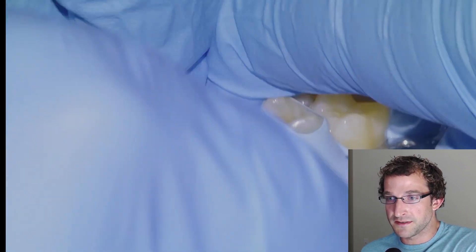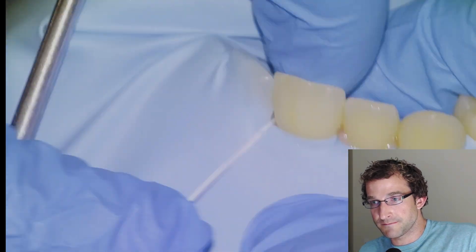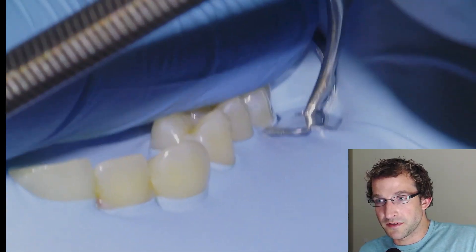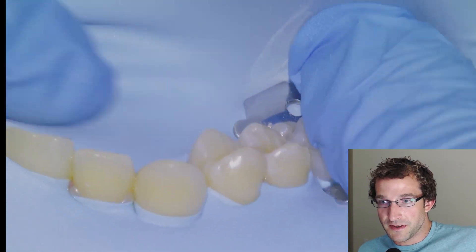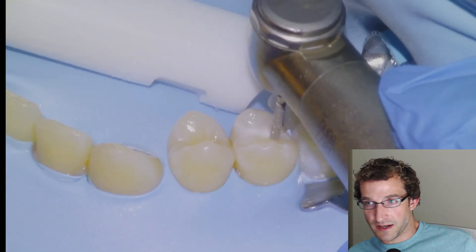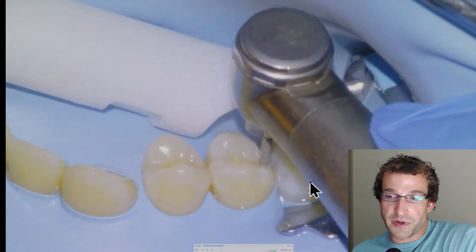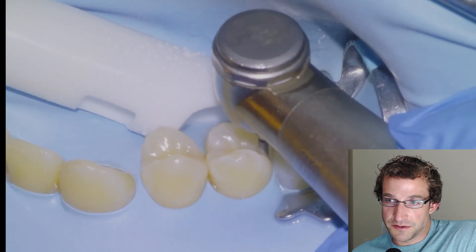We'll tuck the dam under the wings and then floss the rest of it through the contacts to isolate the quadrant. We'll adjust the clamp — the rubber dam is kind of tugging on it — and then snip the septum so it doesn't get in the way. A little bit left in the contact there, but we'll get that out, and then we'll start the prep.